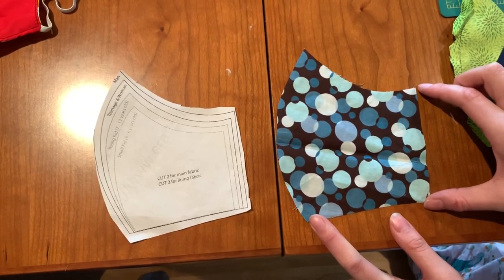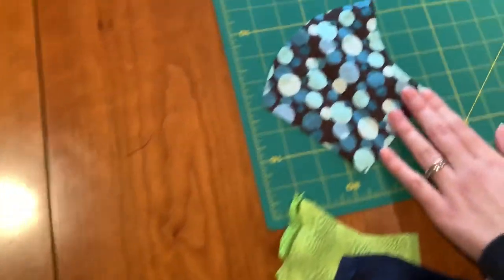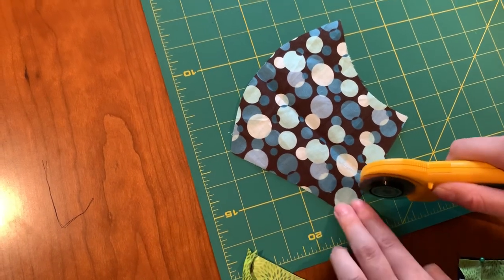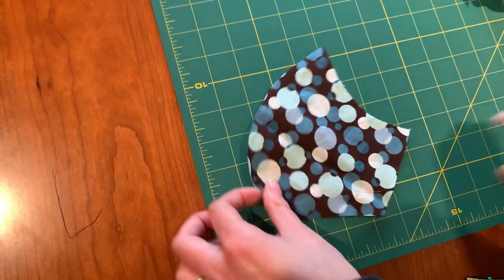One thing we found was that the side piece against the side of your face is a little bit too long. So after cutting, I bring it over and just cut off about a half an inch towards about halfway down, just like this. That makes it fit the face a little bit better.